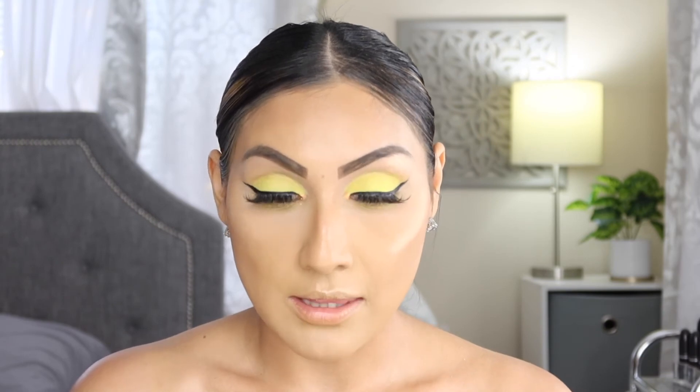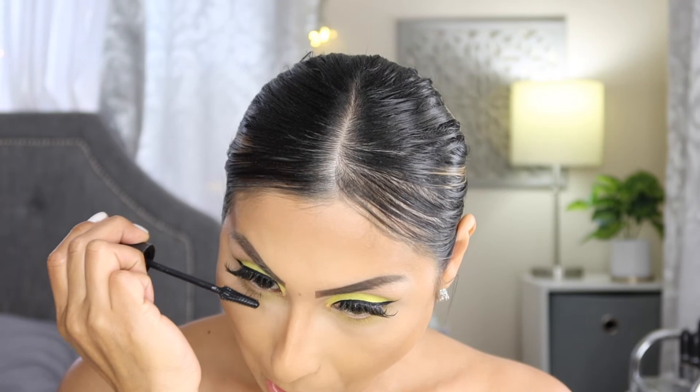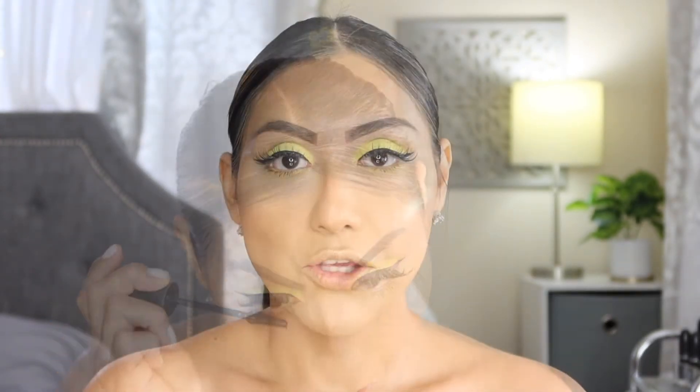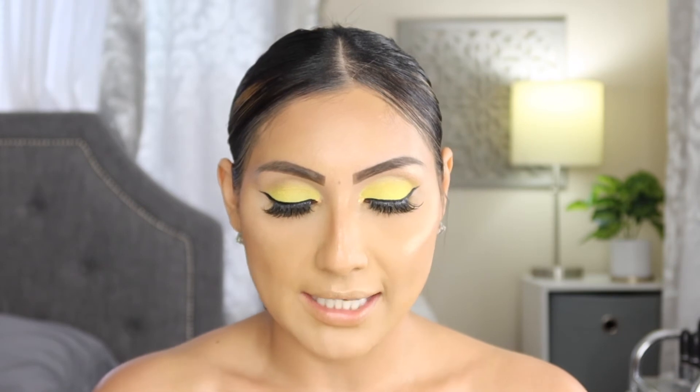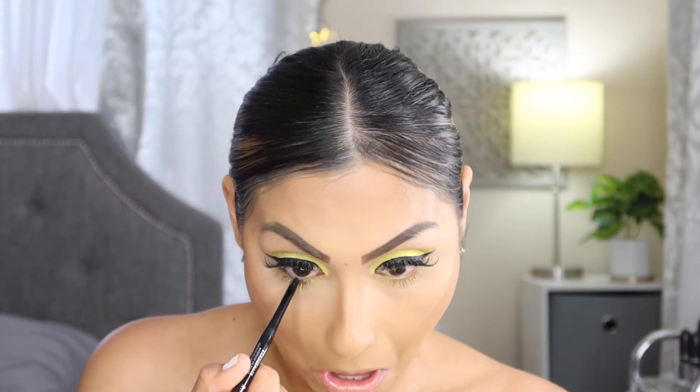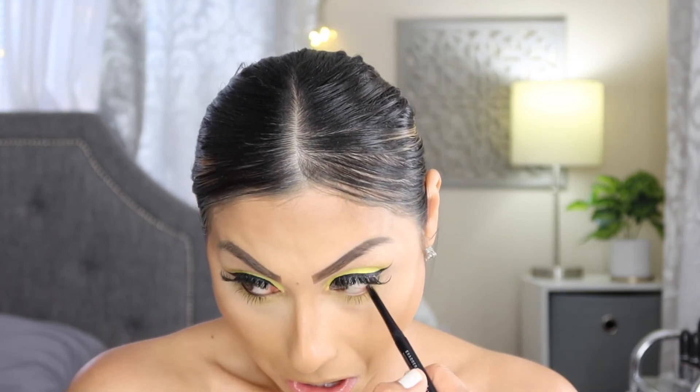Now I'm going in with mascara — the Maybelline Lash Sensational is my favorite and I'm applying it on the lower lashes. After mascara I always feel like I should add eyeliner on the waterline, so I'm going in with the Rimmel London Exaggerate Waterproof Eye Definer in the shade Blackest Black on the waterline. I didn't mess anything up — thank god!